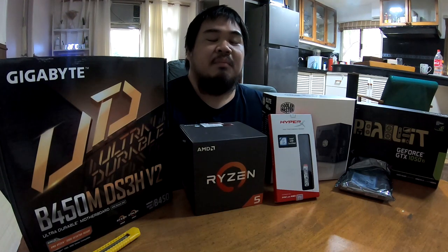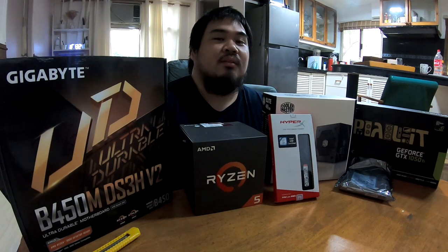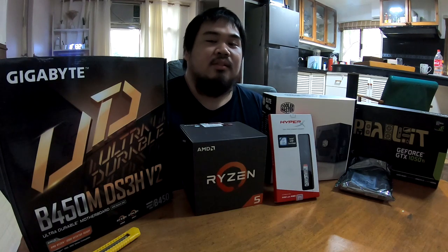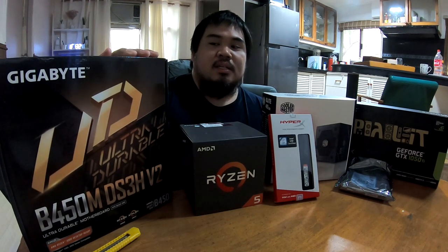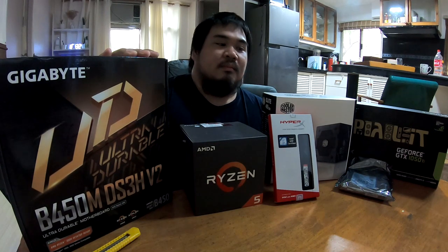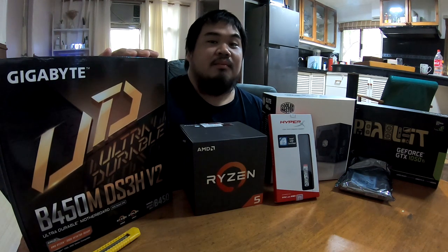So you want to play PC games and build a PC but you don't want to break the bank. Today I'm going to show you how to build a budget gaming PC without breaking the bank.